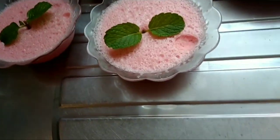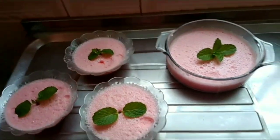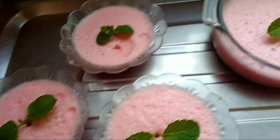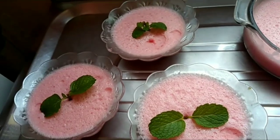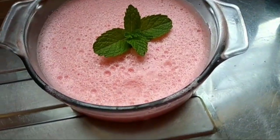Dois mil anos depois... E esse é o resultado da minha mousse! Ela ficou bonitinha, como vocês podem ver. Coloquei uns galhinhos de hortelã pra dar uma decoração bonitinha. É um mousse de gelatina, bonitinho, dá super certo. Lembrando que eu vou deixar o segredinho do mousse na descrição, e o link de todas as participantes da collab também pra vocês acompanharem o trabalho delas.